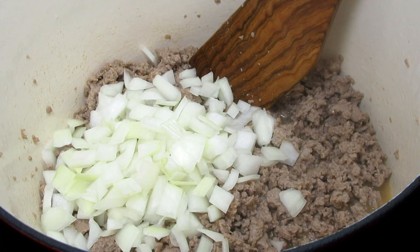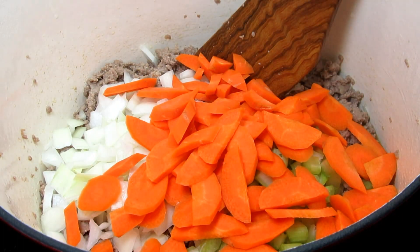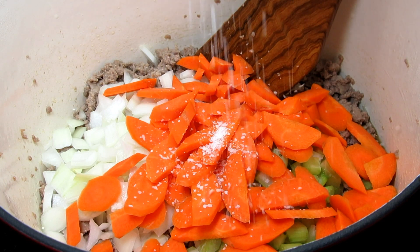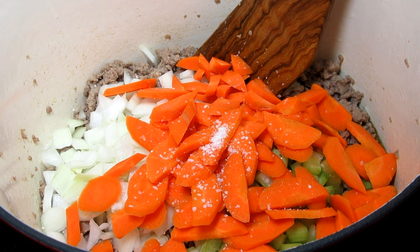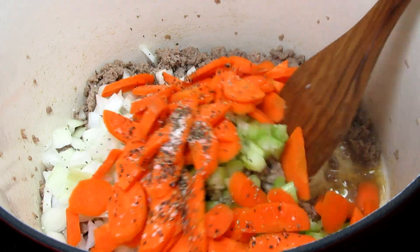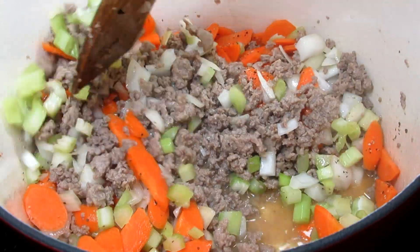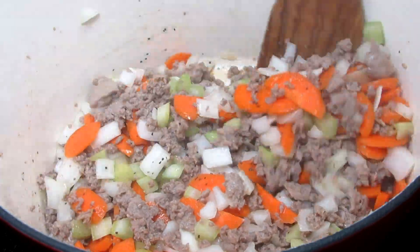Now I'm adding in one cup of diced onion, two stalks of diced celery, two diced carrots, and a pinch of salt and a quarter teaspoon of black pepper. I'm not adding much salt right now because the beans will tend to remain tough if you add too much salt or acidity. Cooking and stirring for two to three minutes.